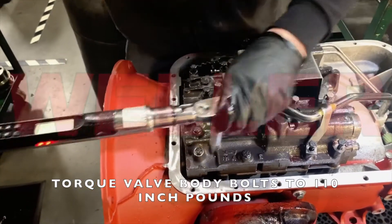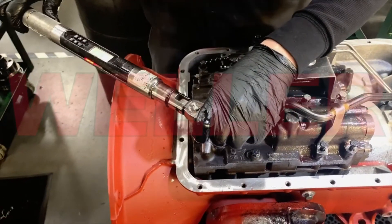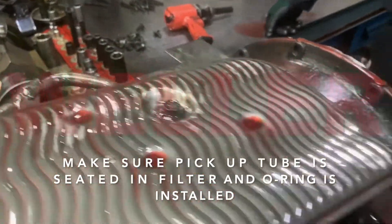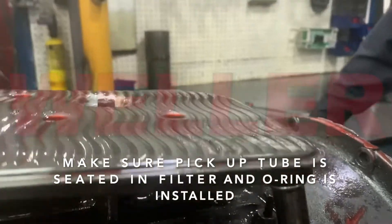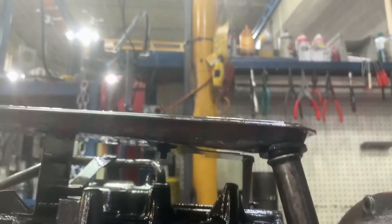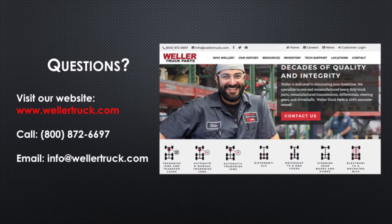Make sure to start all bolts by hand to avoid thread damage. Once all the bolts are in place, torque them down to 110 inch-pounds. Reinstall your filter and filter bolt, making sure the pickup tube is seated in the oil filter and the o-ring is in place in the case. If you have any questions on this procedure, feel free to call 800-872-6697 or visit our website at wellertruck.com.